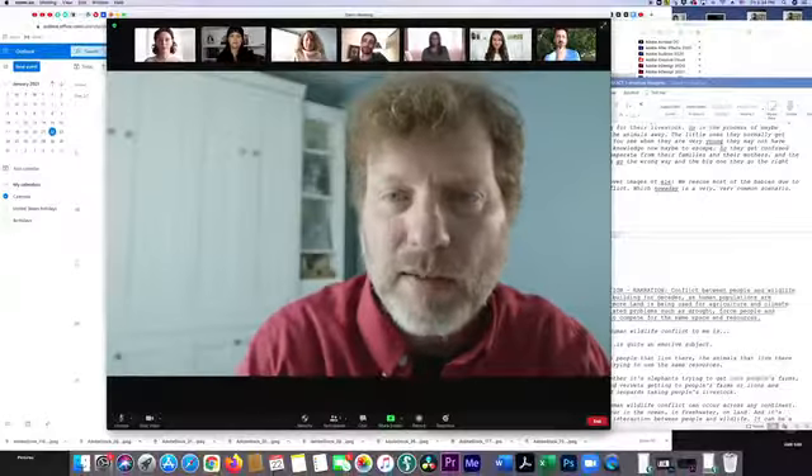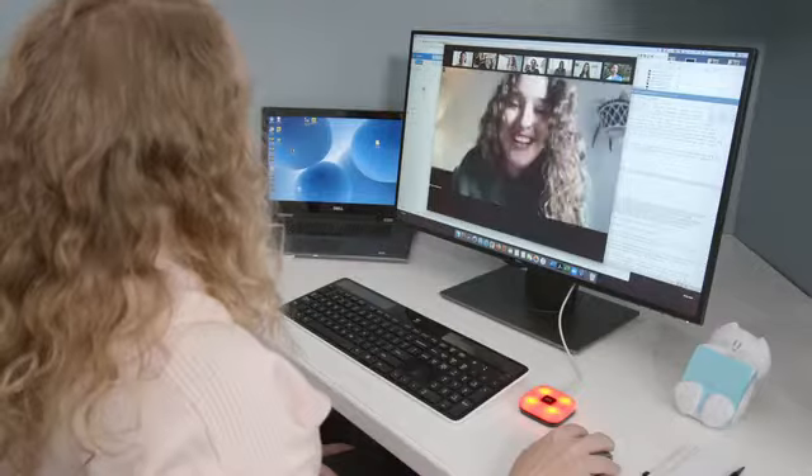I've been on Zoom calls non-stop for months — I'm sure you have been too — and every day I heard: 'Sorry, I was on mute.' 'Dave, you're on mute.' 'Katie, you're on mute.' Of course, forgetting to unmute is way better than forgetting to mute. How many of you got to hear a coworker pee in 2020?